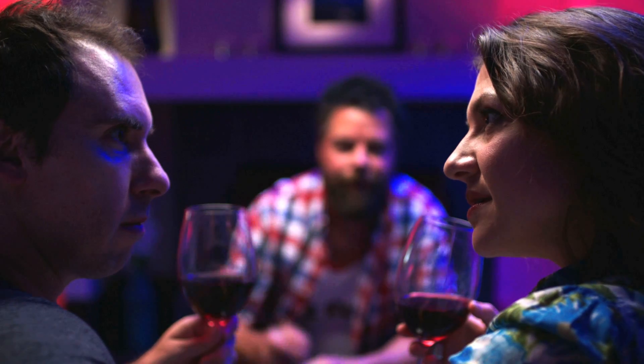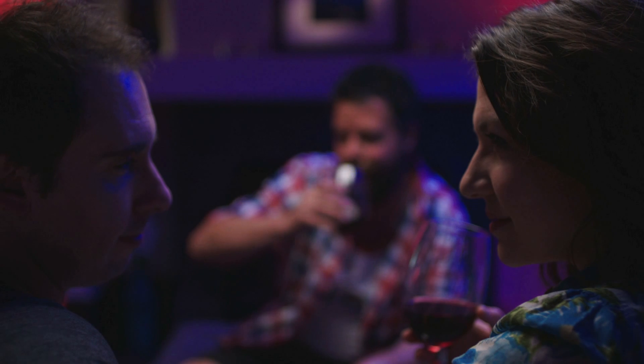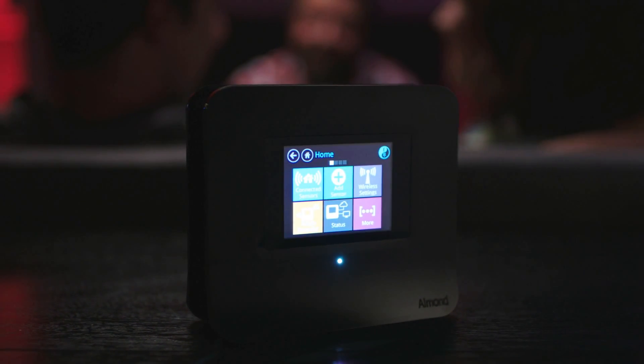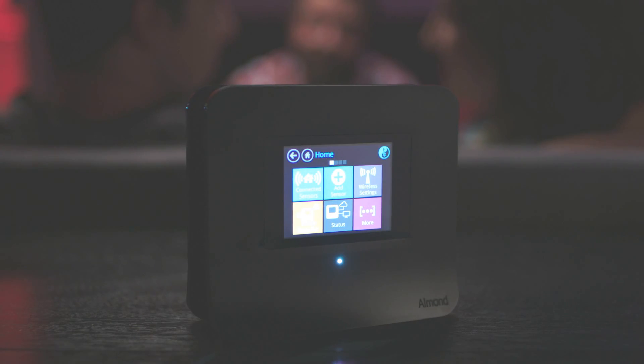You guys changed the Wi-Fi password? You gonna finish that? The new Almond 3. Wi-Fi made easy. Control your home. Control your Wi-Fi. Even if you can't control anything else.